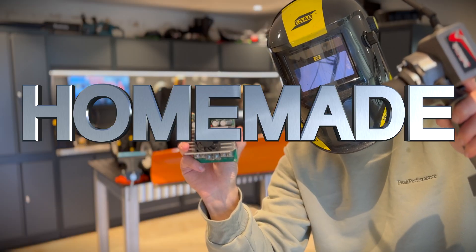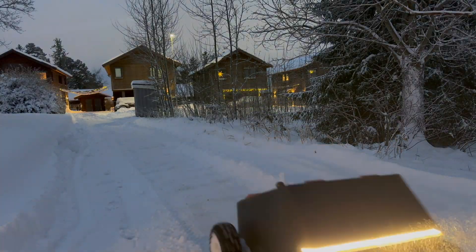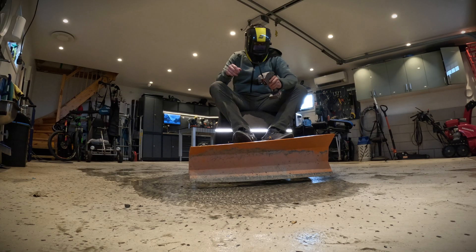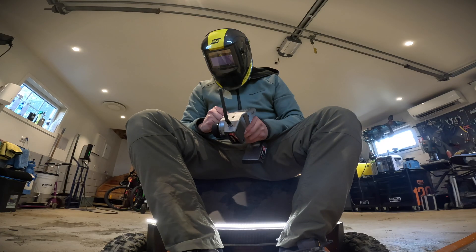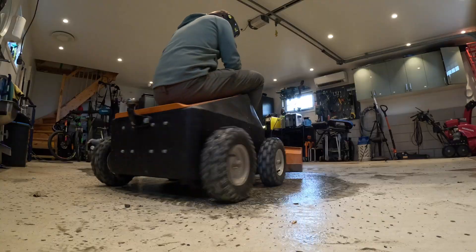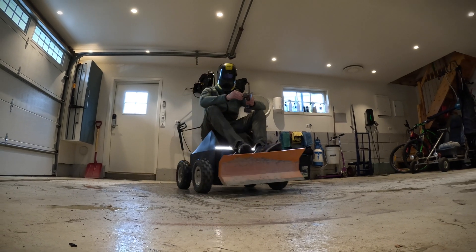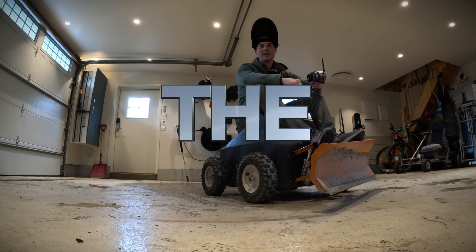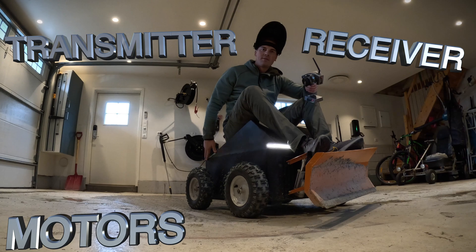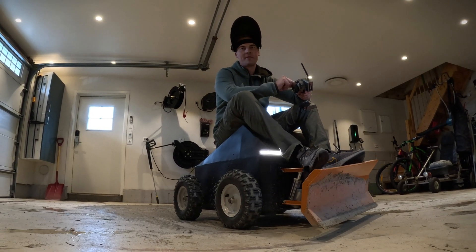In this video, I will show you how my homemade radio control snowplow works. I will cover all the technical stuff: the transmitter, receiver, motors, batteries, lights, lift — everything.